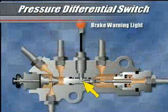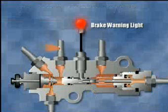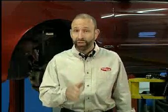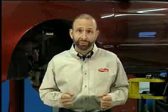Finally, the valve contains a pressure differential switch that activates the brake warning light should a leak develop in the hydraulic system. If a technician identifies a problem with a combination valve in your vehicle, be aware that the entire valve must be replaced since it is not serviceable in the field.